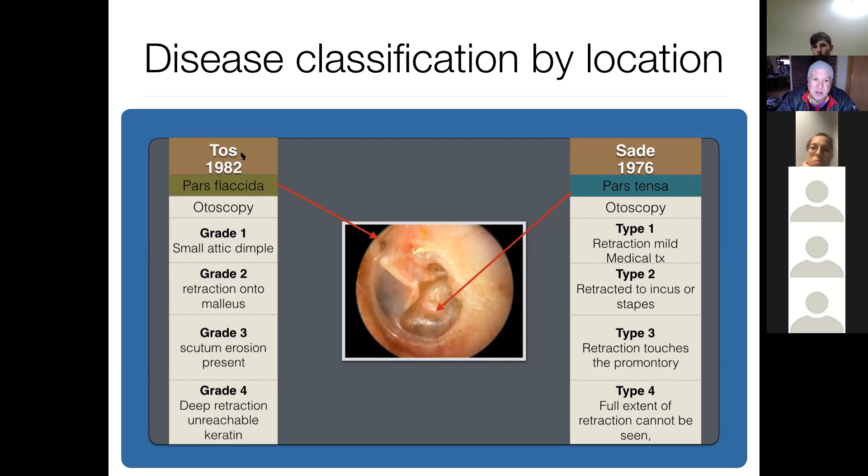In 1982, Tos — a Northern European otologist who's written many books — came up with his own grading system: grade one, two, three, and four. Memorizing this will not make you a better surgeon. What matters is understanding the pathology — did you look? Is there a cholesteatoma? Did you look at the bottom of the retraction pocket? What's the hearing? Grade four by definition has unreachable keratin, but if you saw a grade three patient five years ago and nothing's changed, it's a stable retraction pocket with very little chance of forming cholesteatoma.